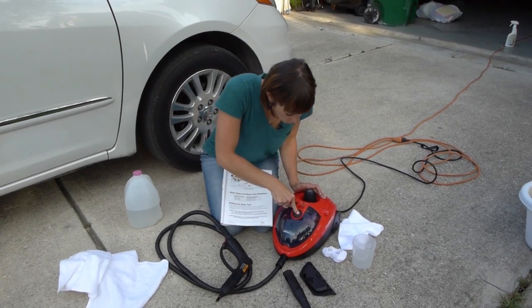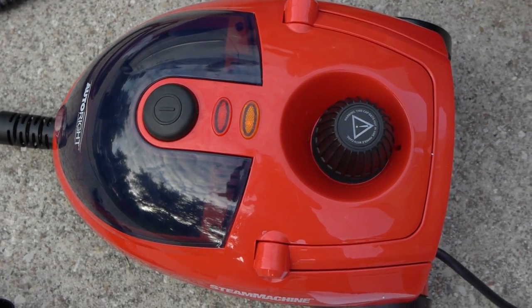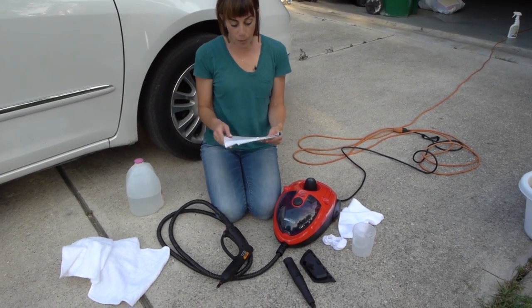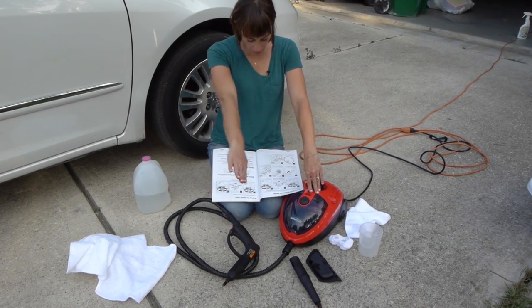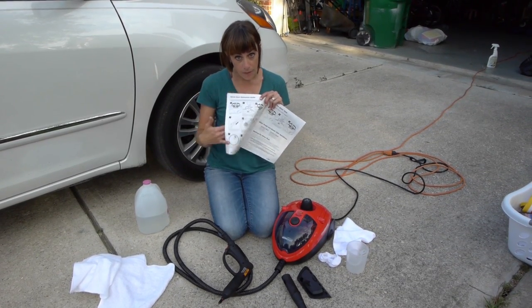Then you just press this giant on button. It's light outside so you can't see, but both of these lights are on right now — the orange light and the red light — and they're both gonna stay on until the steam has built up. When the orange light turns off, that's when the machine is ready to use. That's what the manual says — I'm not making this stuff up.